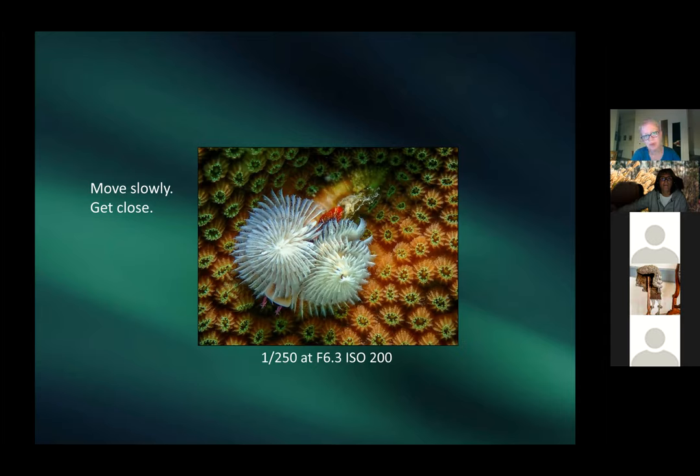Patricia shows Christmas tree worms — tiny creatures, maybe an inch or two long — that will retract if touched, which you shouldn't do. Moving slowly and getting close is the key technique. Some fish will flee, but others will stay long enough for a close-up shot.